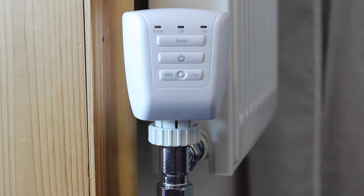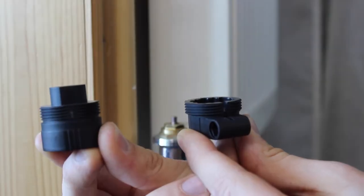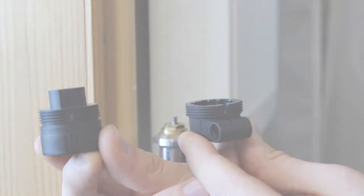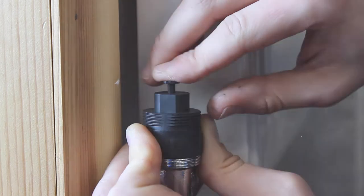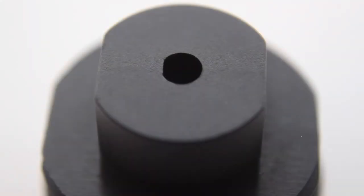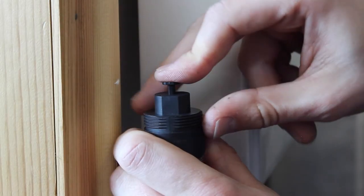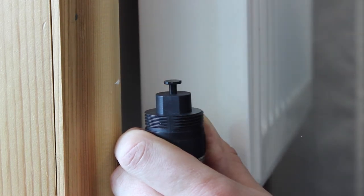The TRV is designed to fit the majority of radiators. However, in some cases the valve may be the wrong size. Two adapter collars are included for these eventualities. Collar A screws directly onto the valve and requires one of four pins included with the TRV to be inserted as shown. The correct pin length is the one that fully depresses the existing pin while not extending more than 8mm from the collar.